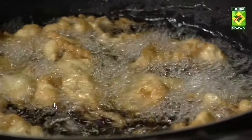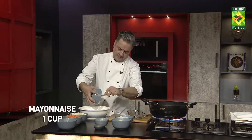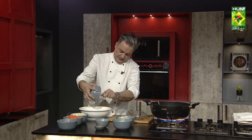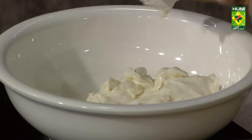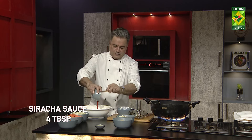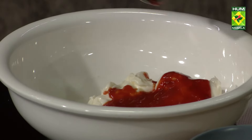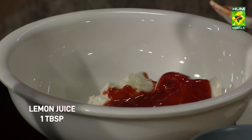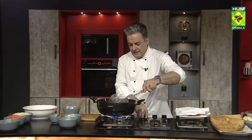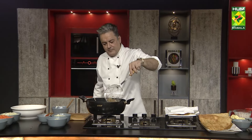Let's quickly start with the dipping sauce. Mayonnaise is the base. Some people mix the sauce into the taco, but I prefer keeping it as a dipping sauce on the side. Sriracha sauce is my most favorite. And then we add lemon juice. We have to whisk this all together.